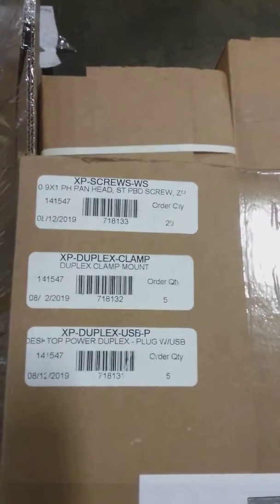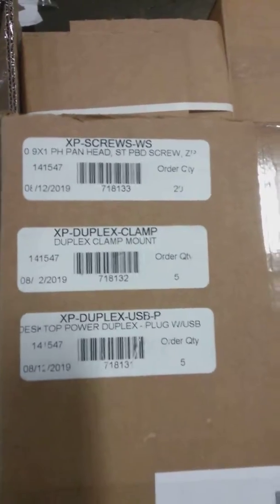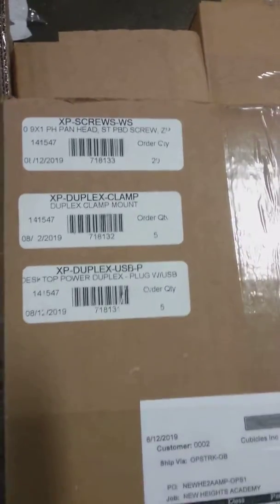You also have your XP-Screw WS20. XP-W2-Plex Clamp, 5. XP-W2-Plex USB-P, 5.